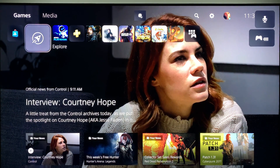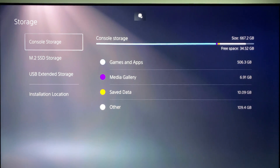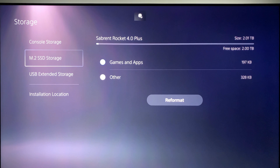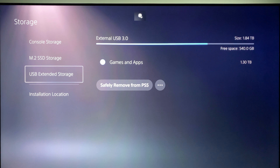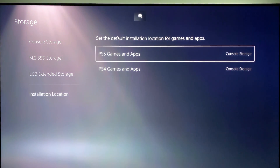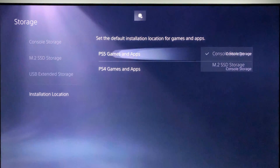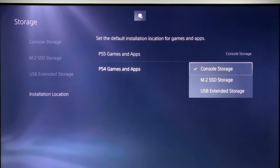As the PS5 starts up, you'll be brought to the main menu. Select the gear icon to open the system menu, go down the list to 'Storage,' and press it. You will see the storage screen now includes M.2 SSD storage below console storage and above USB extended storage if you have one installed. At the bottom is the installation location option where you can select where PS5 and PS4 games are installed. For example, I put current PS5 games on the console SSD and lesser-used PS5 and PS4 games on the M.2 SSD.